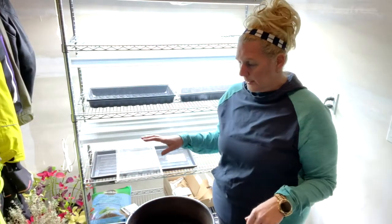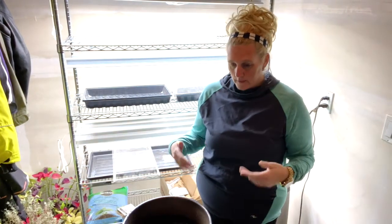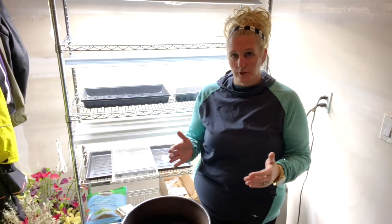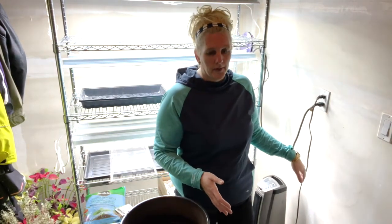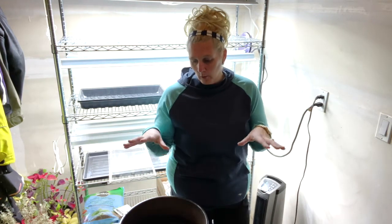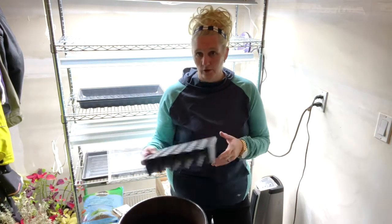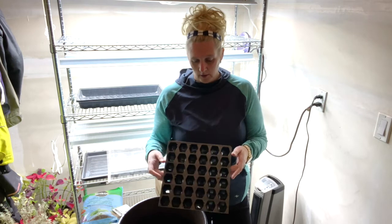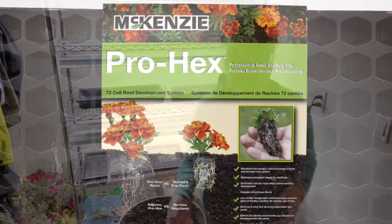The setup I'm using is a fold-out table, so when I'm done using it to set up my seeds, I can fold it up and tuck it against the wall — it's like a collapsible workbench. I'm starting with a seed starting mix, some water, some plug trays — these are just your hex tray, hex plugs — and a few different seeds.